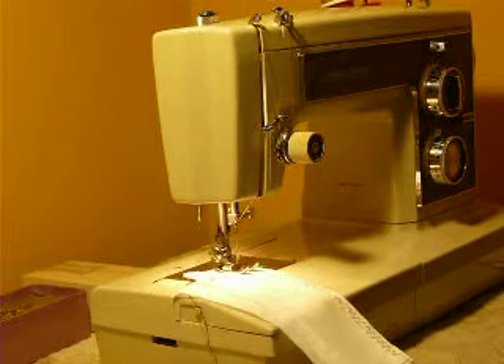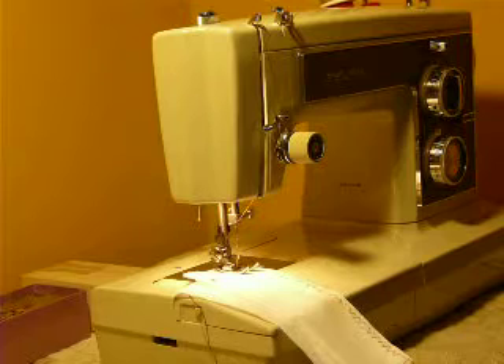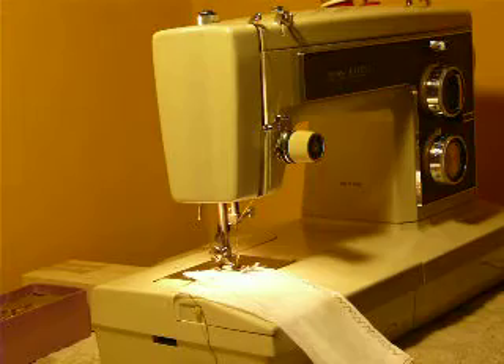I'm Nifty Thrifty Girl, and I'm going to showcase a Kenmore Convertible Model 1940. This is an all-metal machine with a 1-amp motor, made mid-70s, but I will confirm that date before listing.